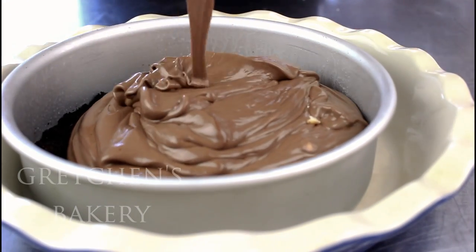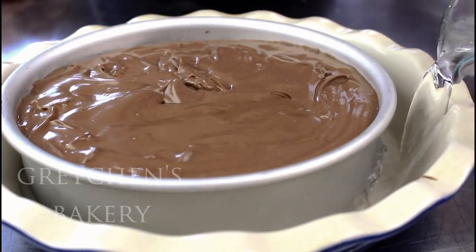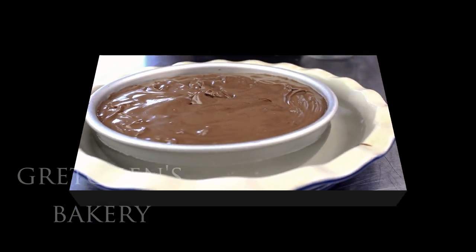Pour the cheesecake batter into the crust and then bake it in a water bath in a preheated 335-degree Fahrenheit oven for one hour. While the cake is baking, you're going to prepare the German chocolate topping.